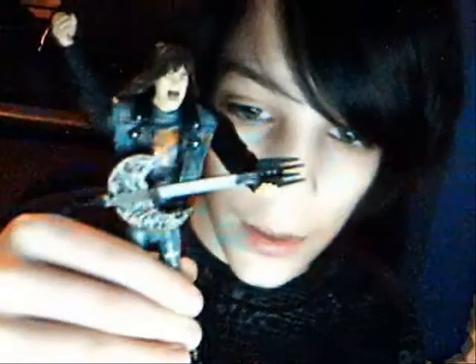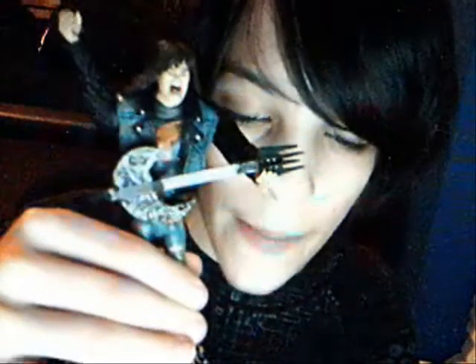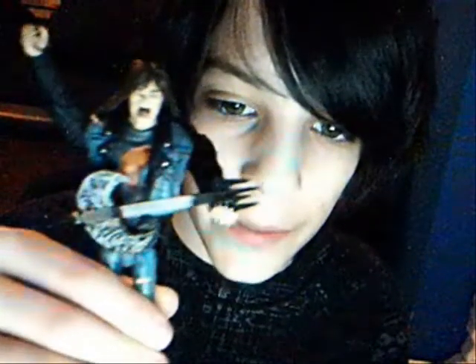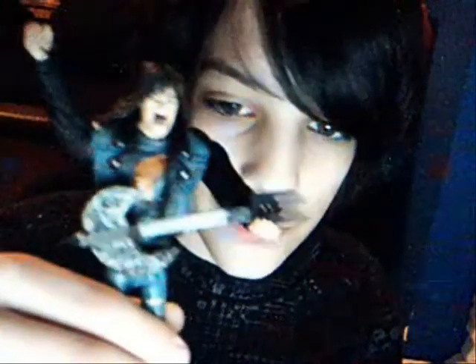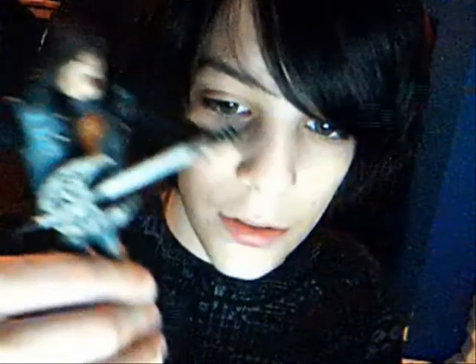Overall, this figure gets a 10 out of 10. It's amazingly detailed — it's scary good. If you find him, definitely pick him up. I bought him for 15 bucks at KB Toys, which they shut down, so they're kind of hard to find now. But you can buy him at BigBadToyStore.com. Amazing toy — definitely pick him up. 10 out of 10. This is SoundWavertron, signing out.